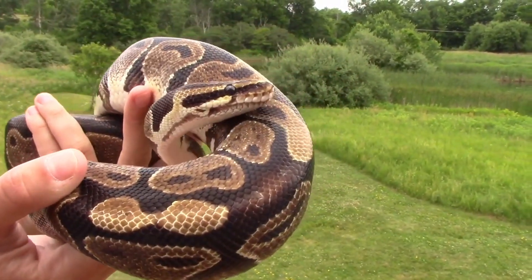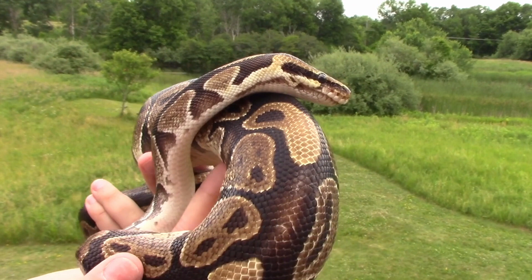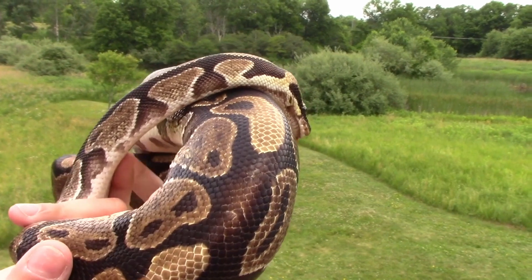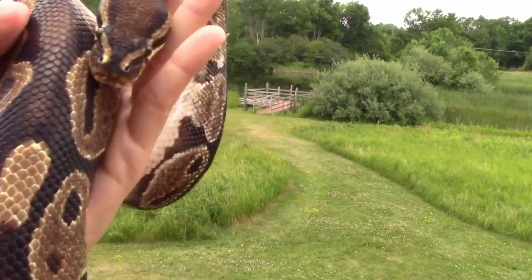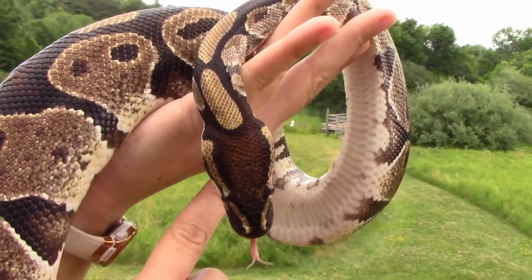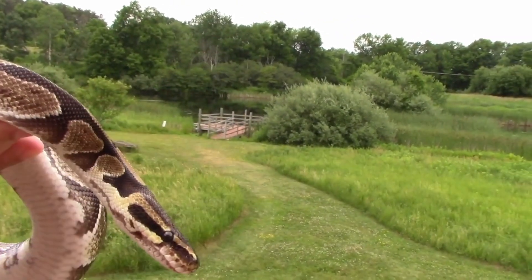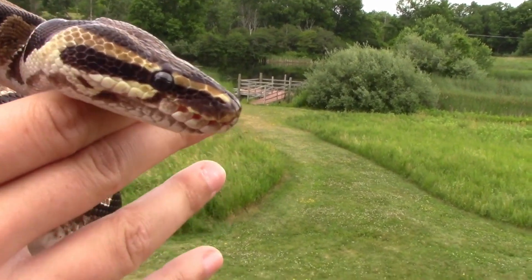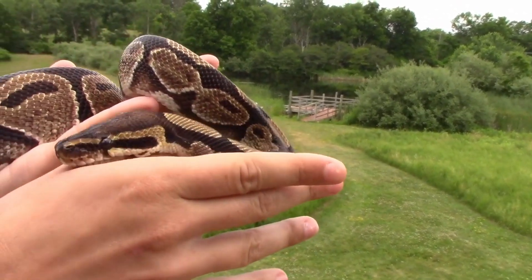That tongue is a pretty cool technique to keep herself safe and find food, but it's not the only super sensory power she has. She also has heat-sensing pits along her face. If I can turn her around just a bit, you'll notice she has beautiful eyes, two tiny nostrils on the top at the edges of her little tan stripes, and if you look at the side of her mouth, you'll see little holes all along the edge of her lip. Those are heat-sensing pits.